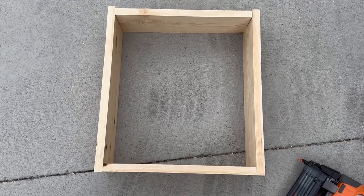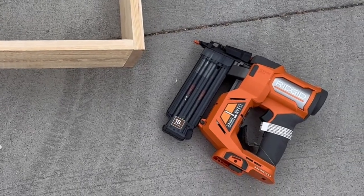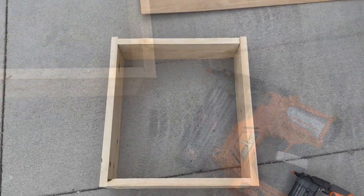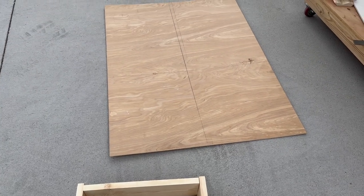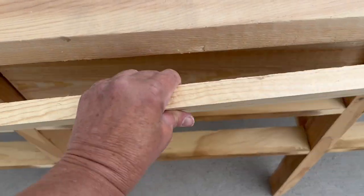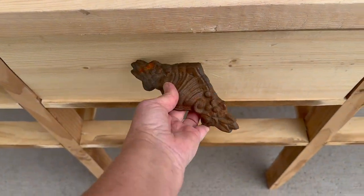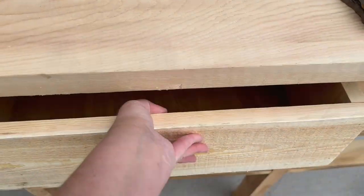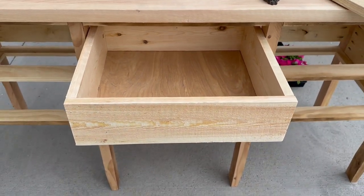For the drawers, I literally just built a box — glued them, clamped them, nailed them. I needed to build six and measured and cut my plywood into small squares to nail to the bottom of each box. Then I'll attach the drawer front to the box with screws and some hardware. Nothing special, but they'll slide in and out with ease and they'll be perfect.